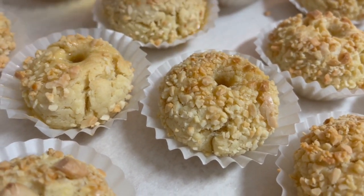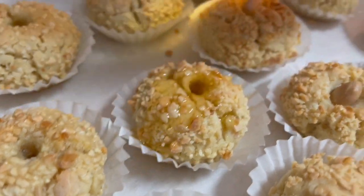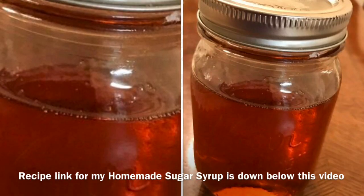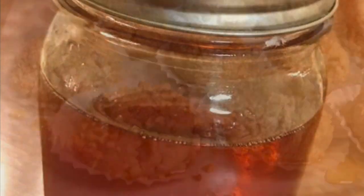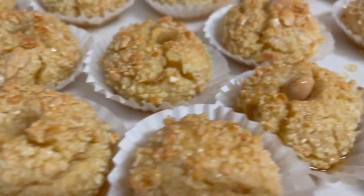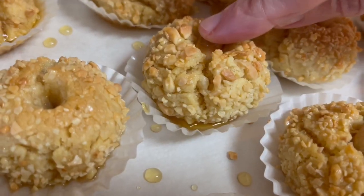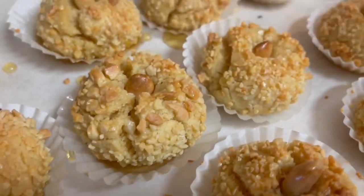Immediately after taking the cookies from the oven, pour about one tablespoon or more of sugar syrup on each cookie and let the cookies absorb the syrup. Make sure to gently press on the almonds as they tend to come up.